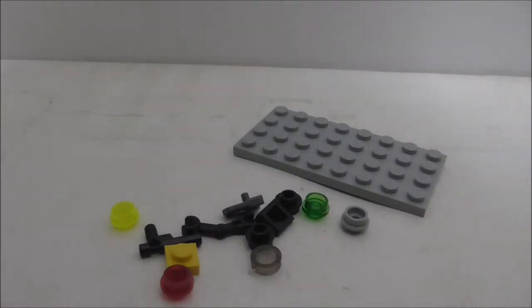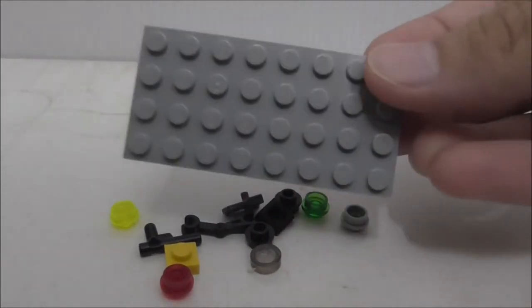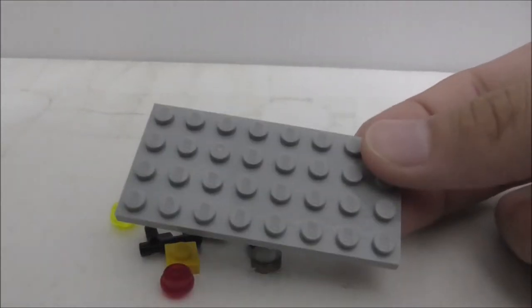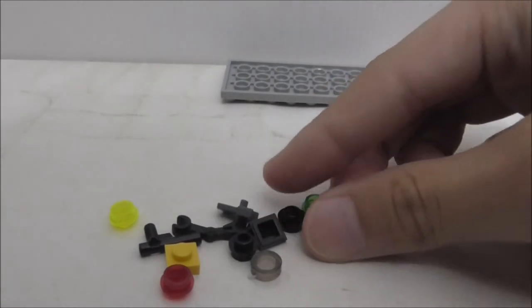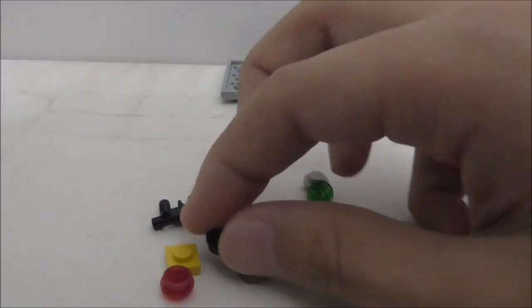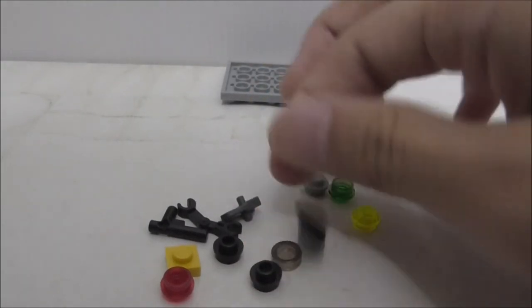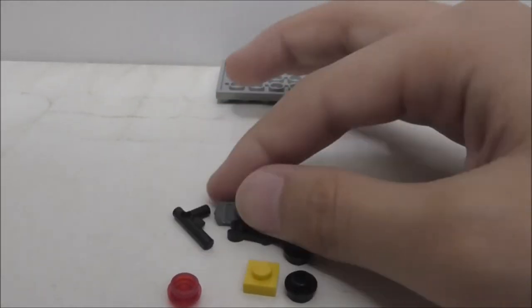These are the extra pieces. It comes with this plate which is really nice to get — maybe it's on purpose or maybe it's an error, but you've got a lot of studs here. I'm surprised they only included one of these, and you've got two studs with a hole in the middle. So you've got a cheese slope, round tile, plate, pistol, right arm, and also the stud shirt piece.